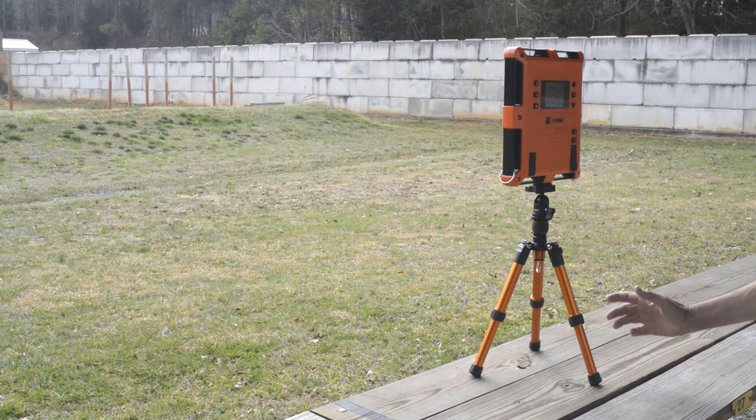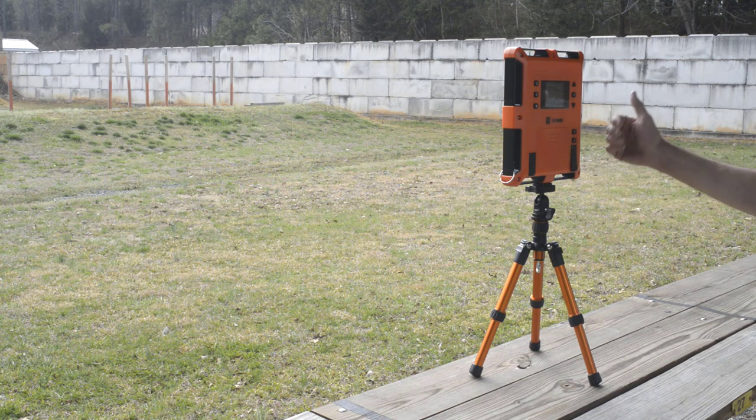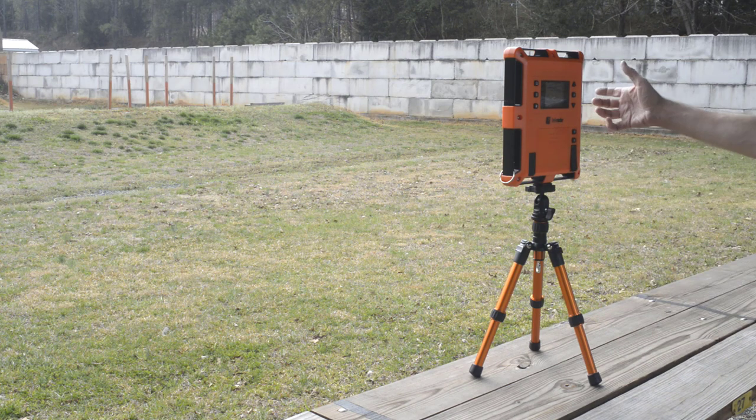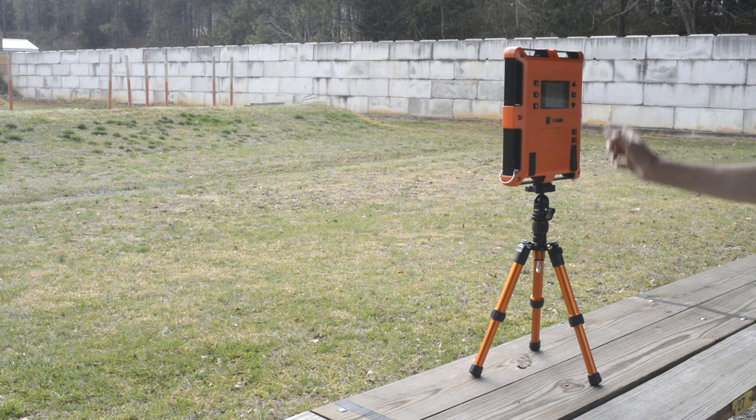The Labradar makes a Bluetooth app that connects to their unit, where you can control it and read the results at a distance. Since I'm a handgun shooter, it's not that important for me, because as I shoot, I can easily reach all the controls and read the unit.